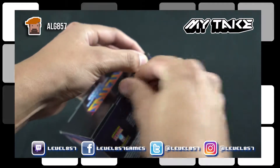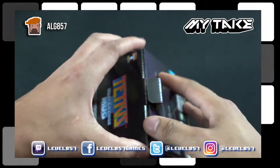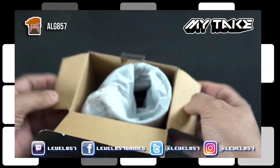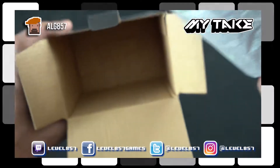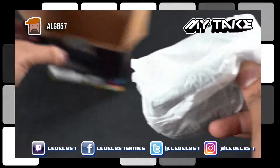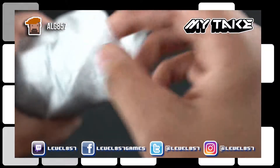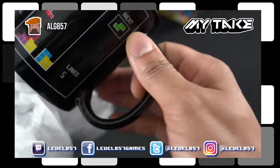Got that little latch there — open that up and I'm just going to open up the top. Well, there you have it — it's pretty empty inside, no other instructions. Obviously, what instructions would you need for a mug? But this is one of those novelty items, and it comes nicely wrapped.